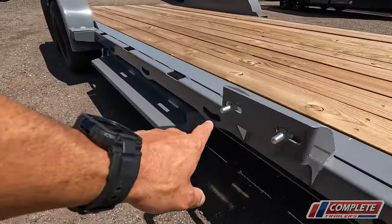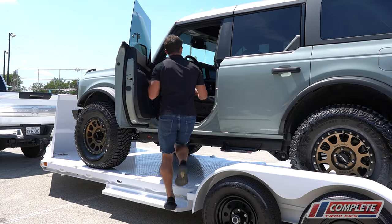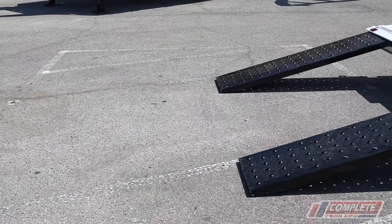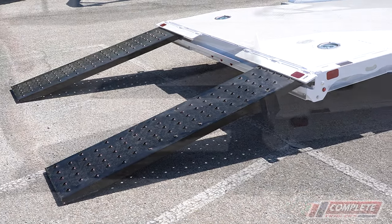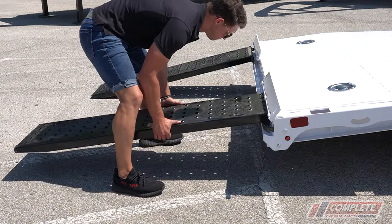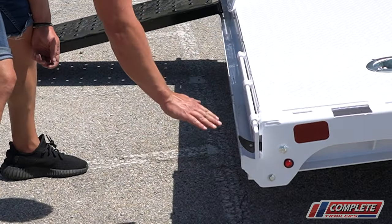On the side of the trailer is a spare tire mount, and there's a step on either side so you can step onto the deck. In the rear there's a nifty new redesigned cover that covers the ramp stowaway section. Here's the ramp — it stows away here, and you can lock your ramps in so nobody can steal them.